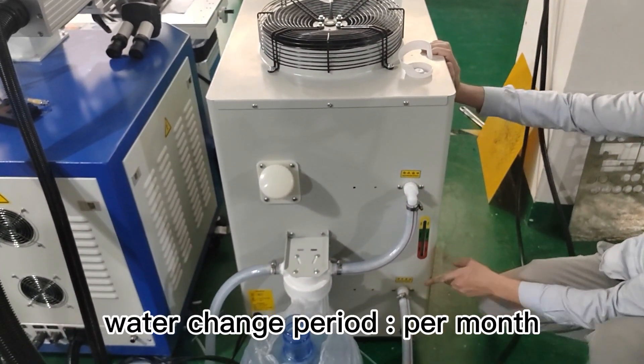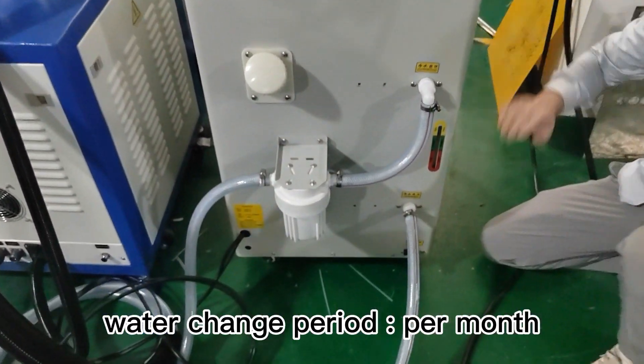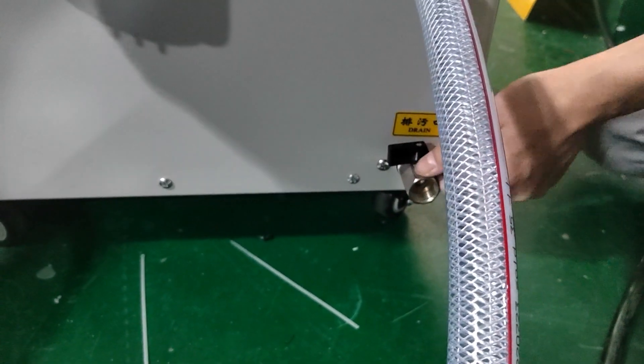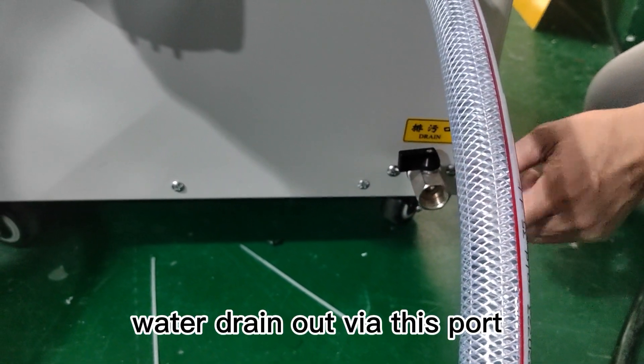Water change period is once per month. Water drains out via this part.